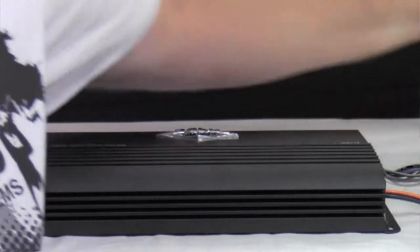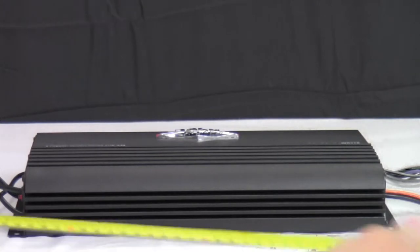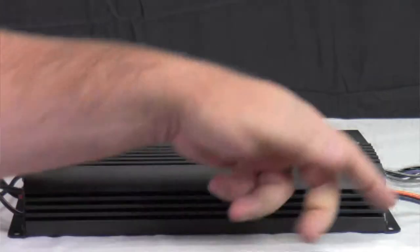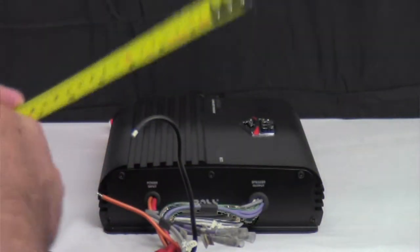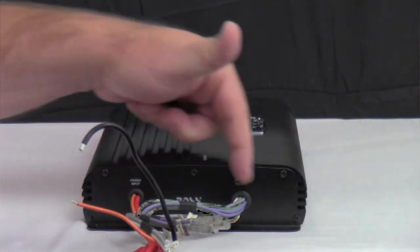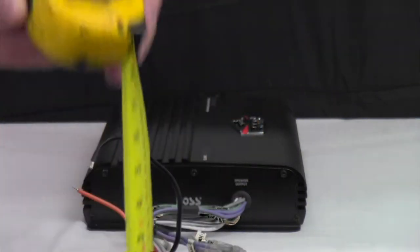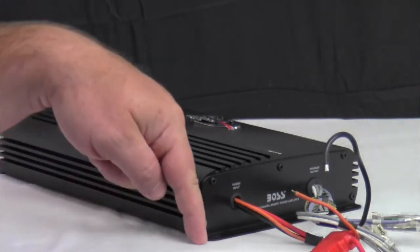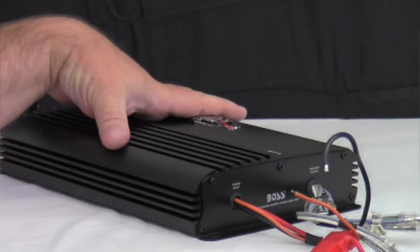Measuring from end to end where the screws are: 32 centimeters, or about 12 and a half inches long. From heat sink to heat sink — the depth — it's right at seven and a half inches. For total height, it's a little less than two and a quarter inches. So: 12 and a half inches end to end, seven and a half inches front to back, and less than two and a quarter inches tall. It's real compact — you can probably put it in a lot of different places.